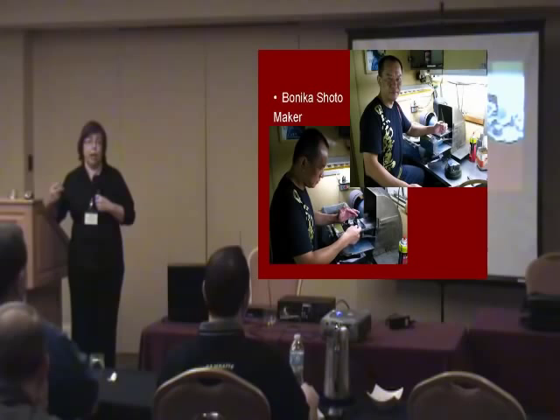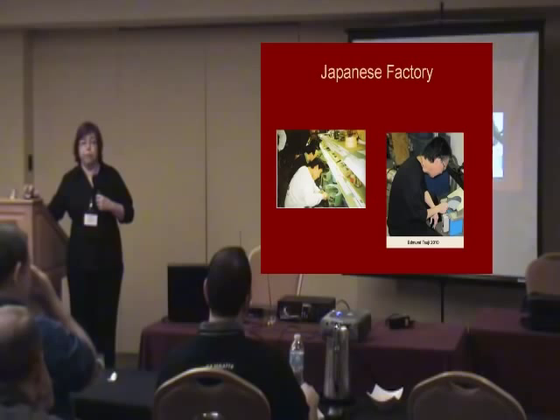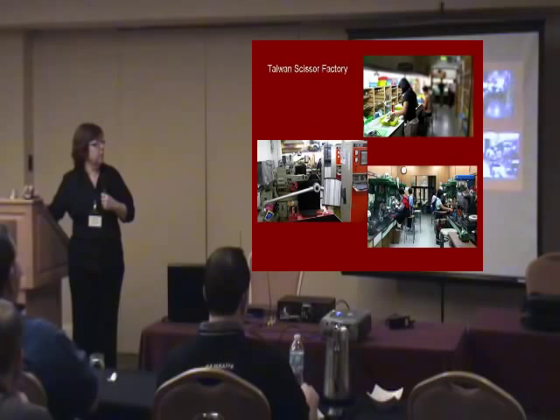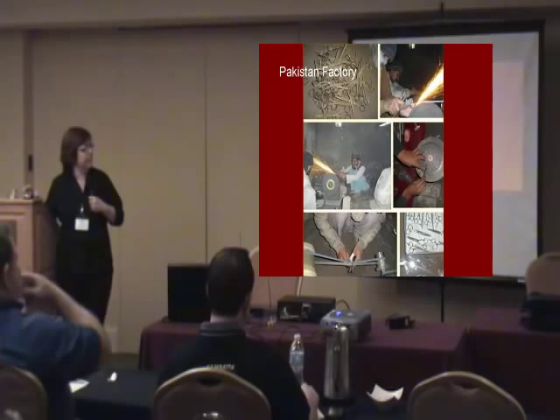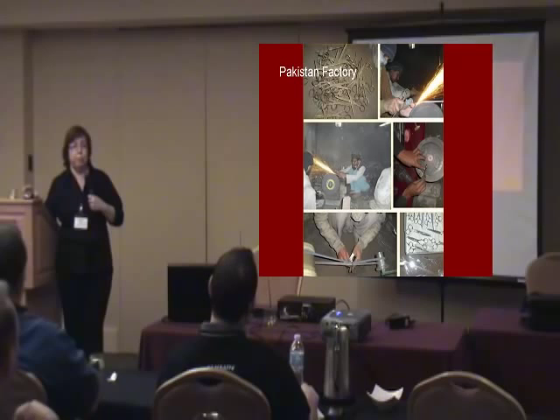This is a picture of a Japanese factory I found online — notice the flat home. This is a Taiwan scissor factory where some of our shears are made. And this is one I found online — they put it online and were proud of it — this was a factory in Pakistan. He's sitting on the ground, looks like he's in a cave almost. He's convexing the shear on a belt sander type thing with some kind of flat home situation. I found another picture in Pakistan where they were actually using a six-inch flat home sitting on a wooden block on the ground.